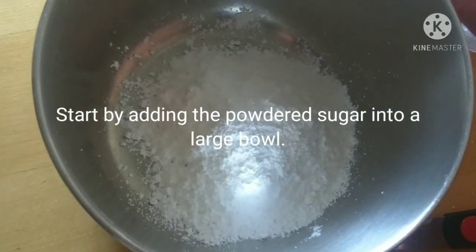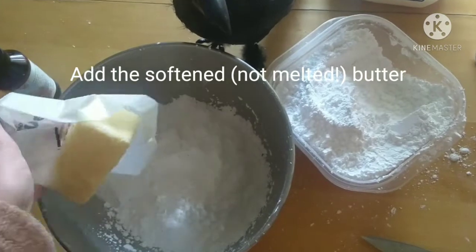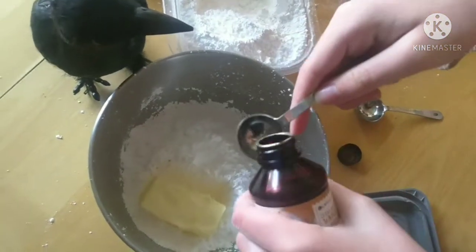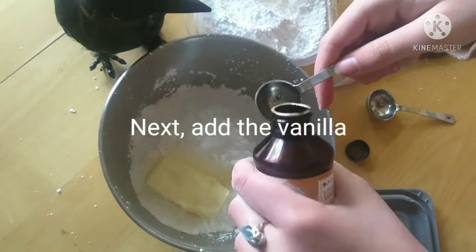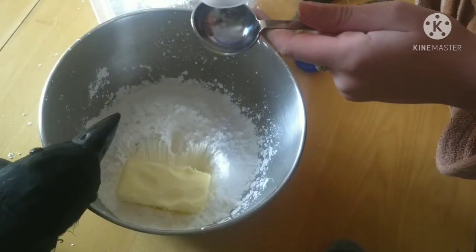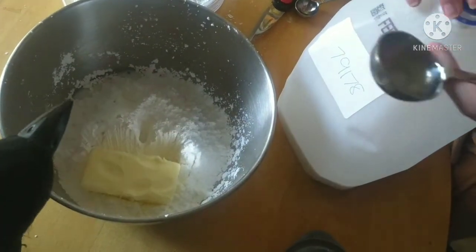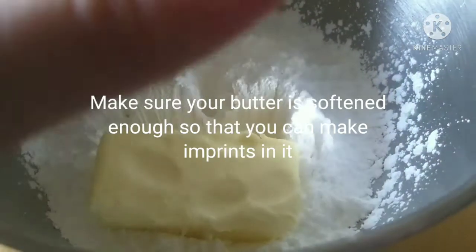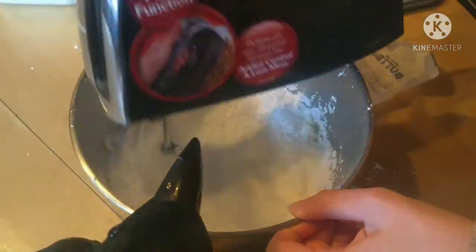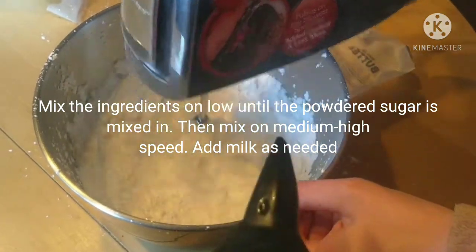Start by adding the powdered sugar into a large bowl. Now add the softened, not melted, butter into the bowl. Next, add the vanilla. After that, add the milk. You will know if your butter is soft enough if you can make imprints in it. Mix the ingredients well until the powdered sugar is mixed in, then mix on medium-high speed. Add milk as needed.